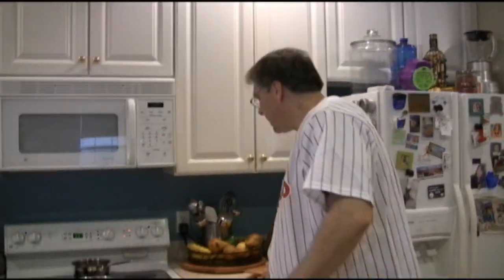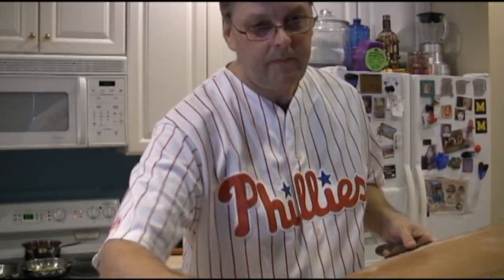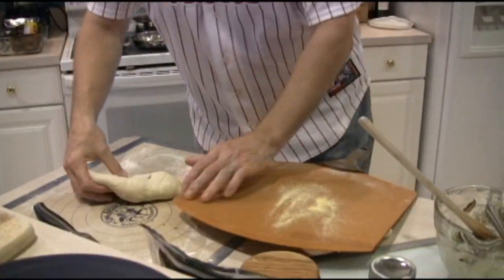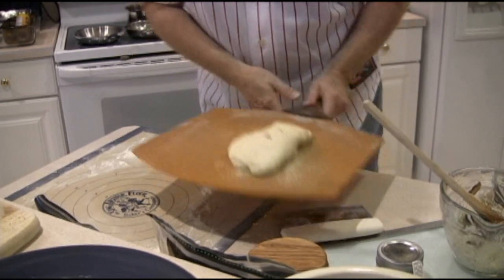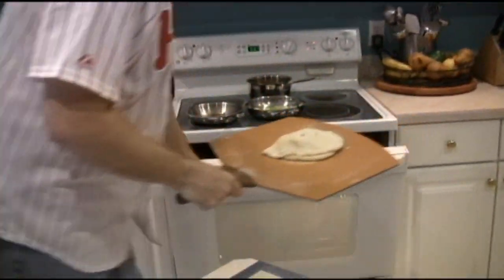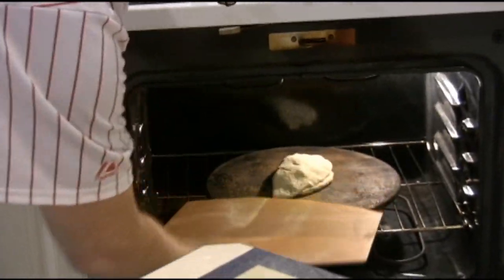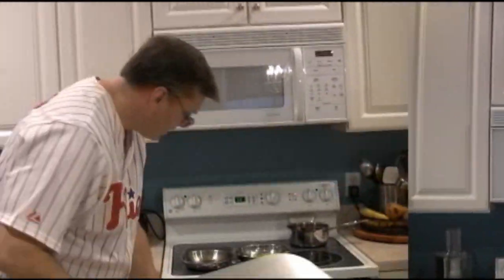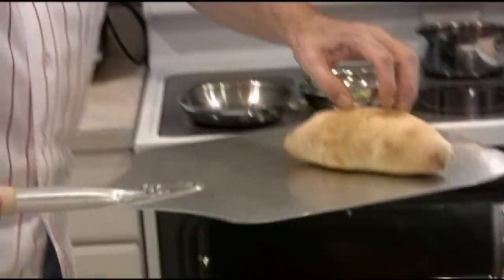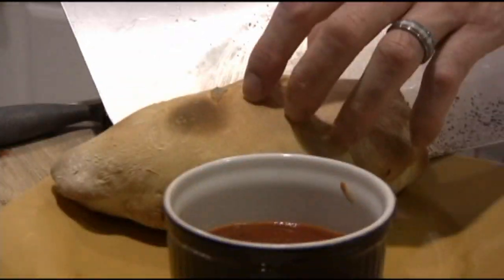We're going to take some cornmeal and pop that back on. Slide it back on here — we want to make sure that it moves. Back to the oven, onto the board, and we're going to sit again for about ten minutes. Here's our calzone. Put that on the side with a little bit of the sauce that we had earlier, and we're good to go.